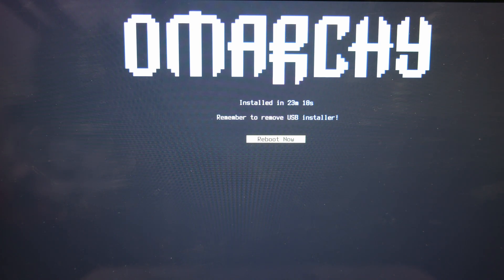Now it's fully installed. Click Reboot Now and remove your USB. You will now be able to boot directly from your internal drive into OMarkey.